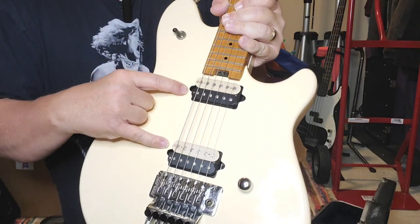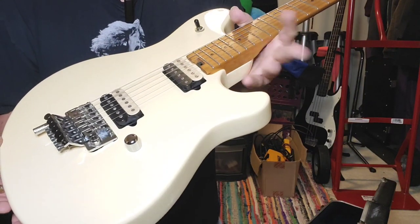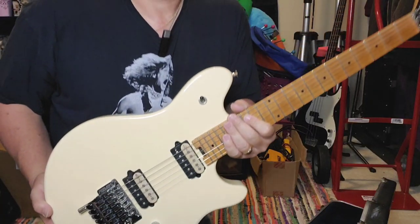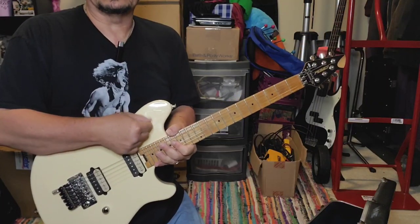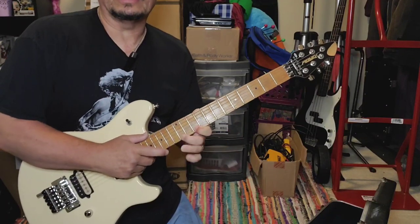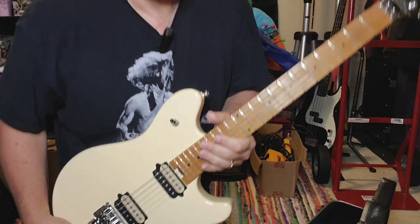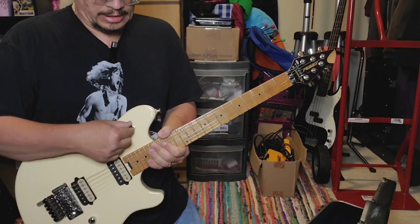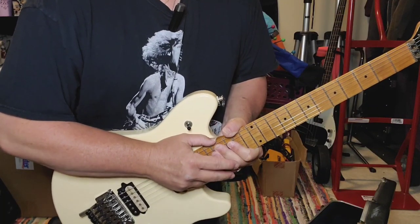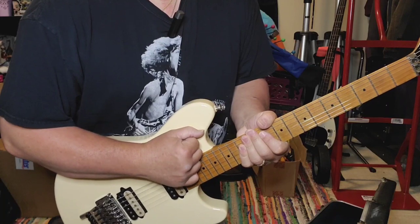Original Wolfgang Special pickups — PV again, DiMarzio I guess. Some of these I notice the pickup selector switch — when it's up, it's the bridge, which is awesome for tapping. On the Standards and the EVH Wolfgang Specials it has to be down, and sometimes that can hinder you — you just have to get used to it.